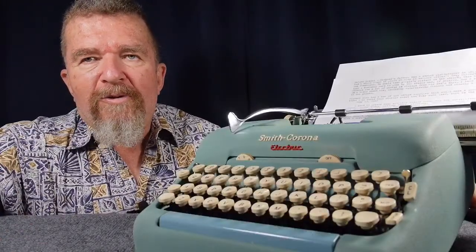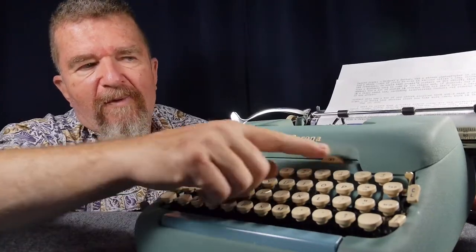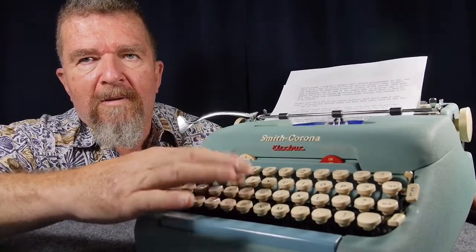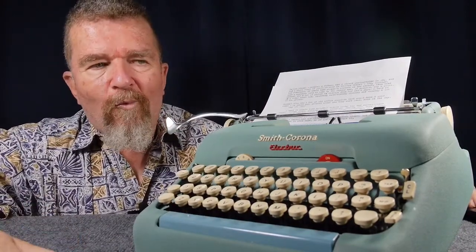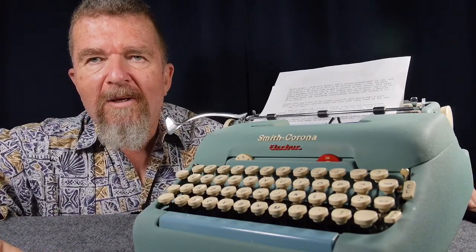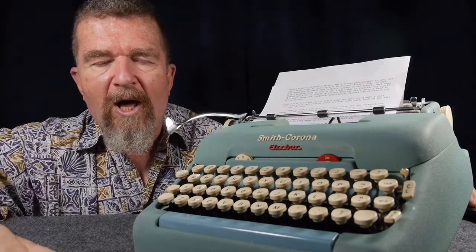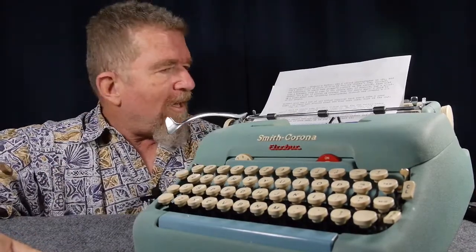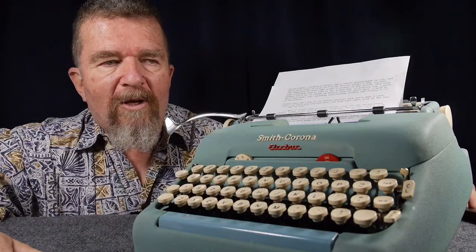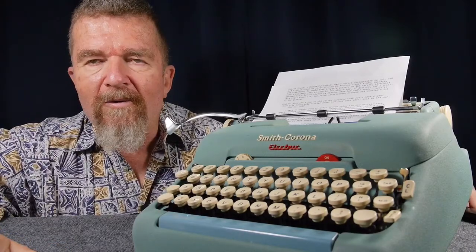Every one of the typewriters I've shown you today are all good typing machines. The Smith Corona Electric is a fantastic machine — extremely fast and really functions beautifully. The Hermes 3000 is probably the best manual typewriter in my collection. The Smith Corona Silent and Silent Super are both great typers, just maybe a smidge behind the Hermes 3000 in typing quality and speed. And even the little Olympia SF is a really decent typer.